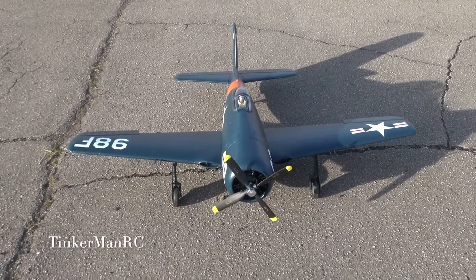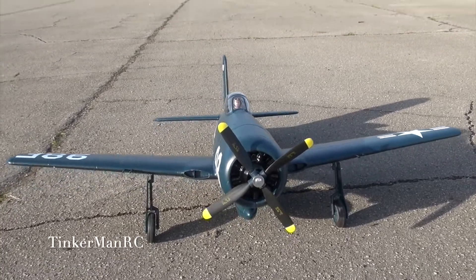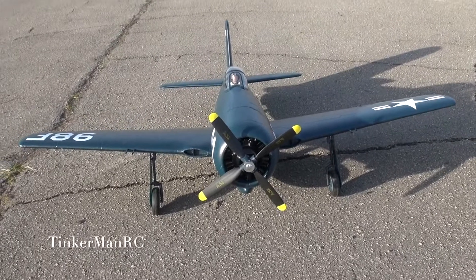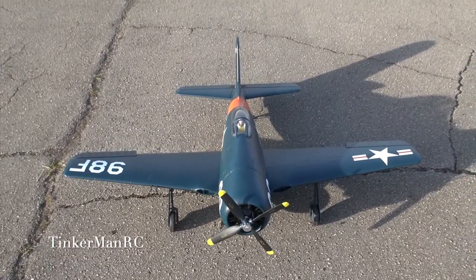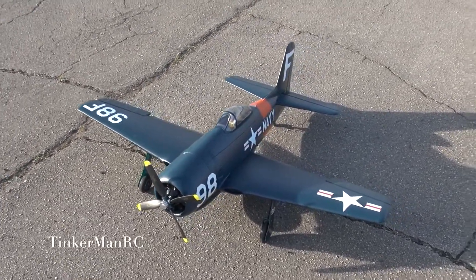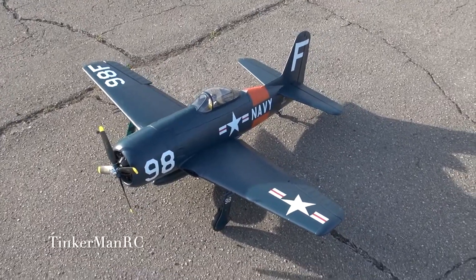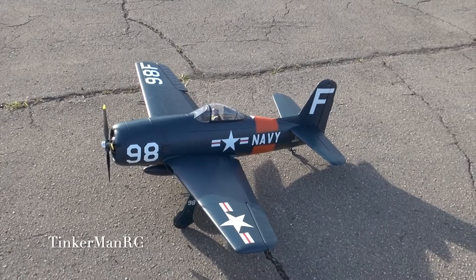Hi everyone and welcome to the Hobby Aero's 1100mm F8F Bearcat. We're going to go over some of the specifications of the model. It has a wingspan of 43.3 inches, overall length of 34.7, weighs 1350 grams, and has an 850 kV motor. It's powered by a 3 cell battery, 2200 and a 40 amp ESC.